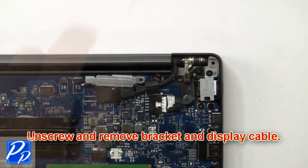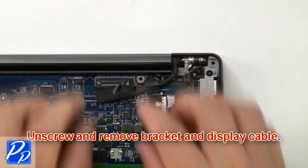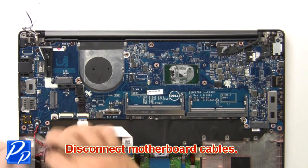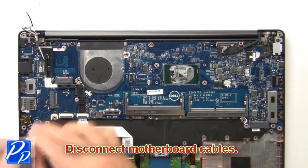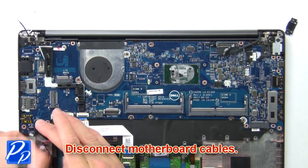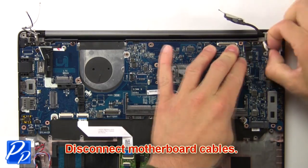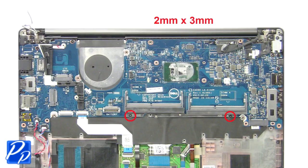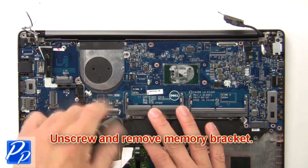Now unscrew and remove the bracket and display cable. Then disconnect the motherboard cables. Now unscrew and remove the memory bracket.